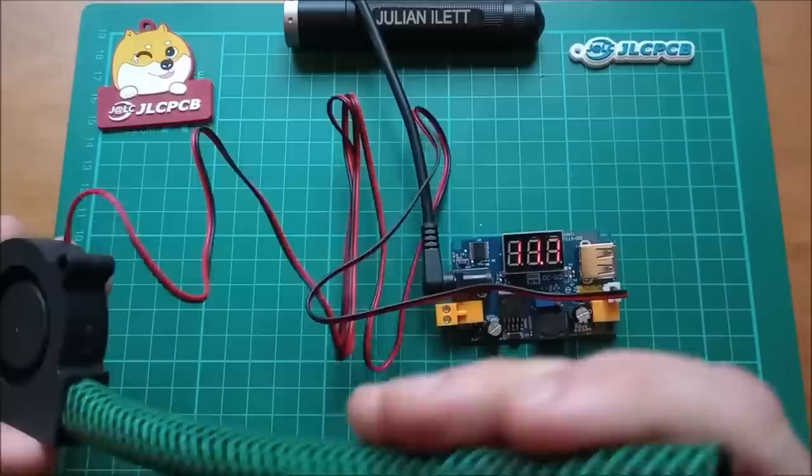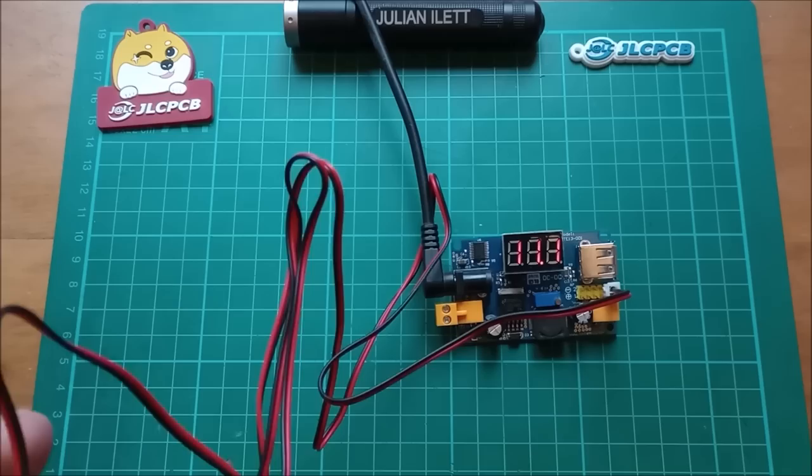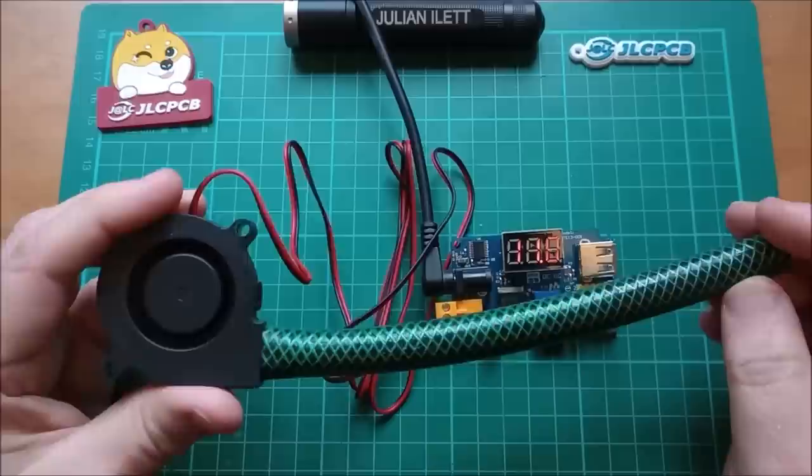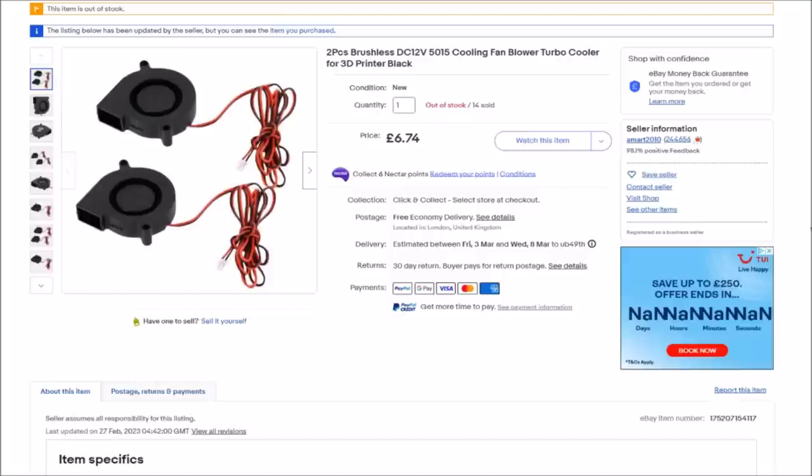I'll just direct that to the microphone — see if you can hear it. I can't, but then I haven't played that back. Yes, I think that might even do it at this size. I have found a bigger one though.